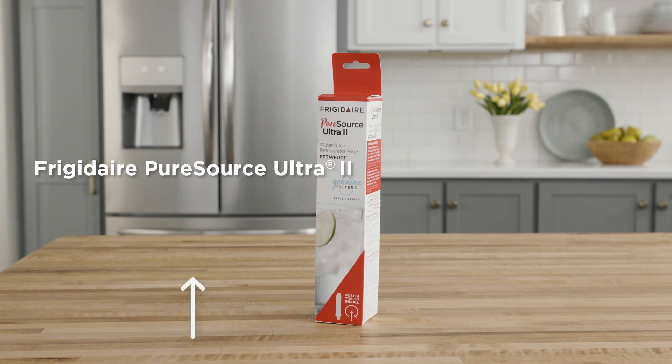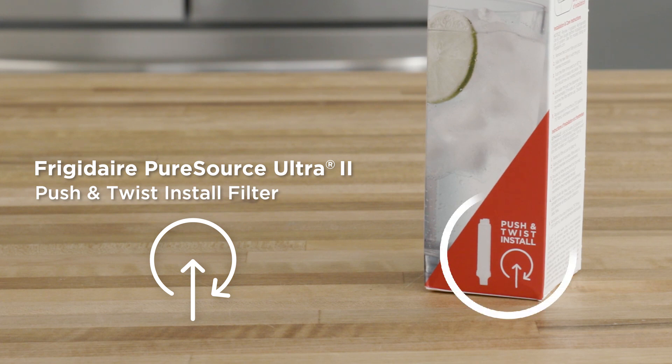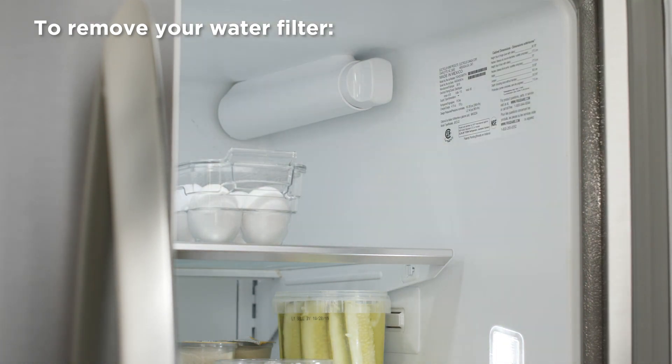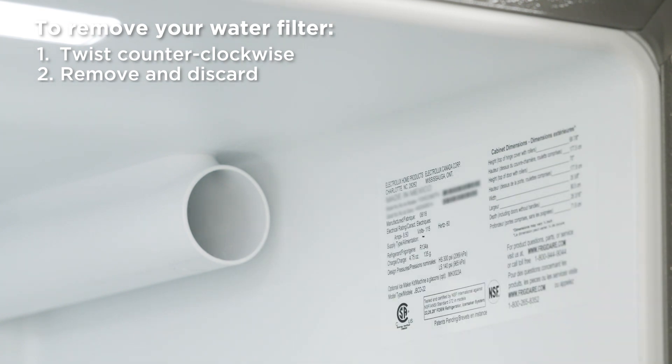Frigidaire Pure Source Ultra 2 is a push and twist installation. Look for the installation icon on the packaging. Before you install your new water filter, let's remove the old one. Twist your filter counterclockwise, remove and discard.